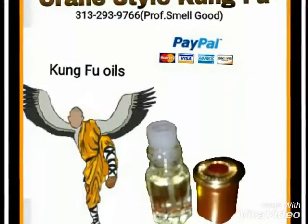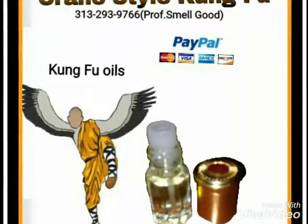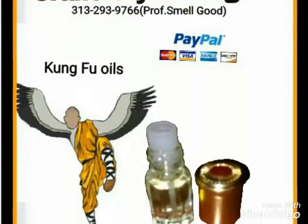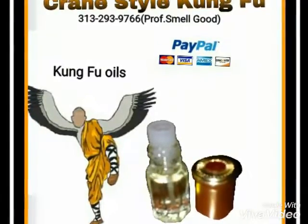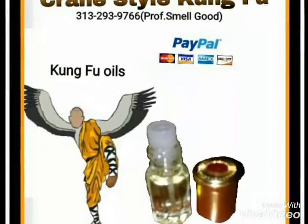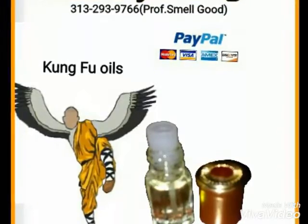First and foremost, let me tell y'all something about the Crane Style. It's initially called the White Crane Style — the White Crane Style of Fujian. I think it's called Fujian Province. It's originated in Fujian, and that's the reason why they're called the White Crane Style of Fujian.